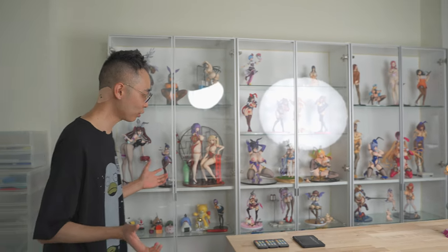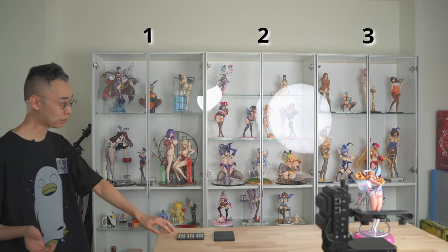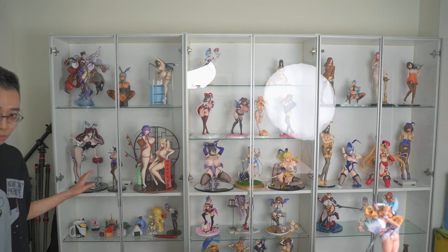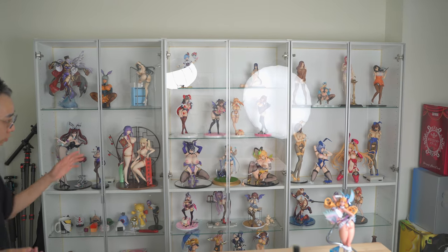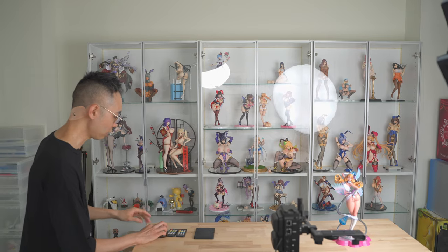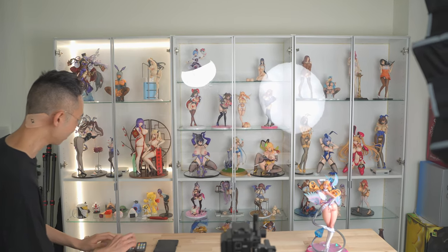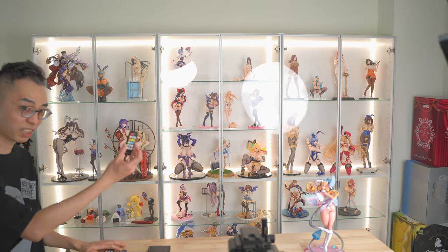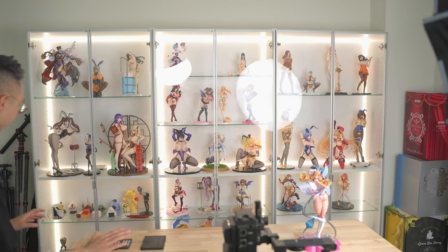You guys are going to be most interested in the display area right here, which is actually just three Ikea Billy cabinets — bookcases — that we replaced the shelves with glass shelves and then added LEDs in the back. Let me turn those on. They're on remotes, by the way, so that's why I'm doing this.